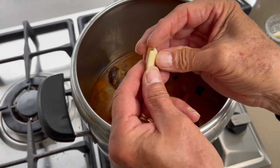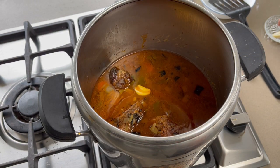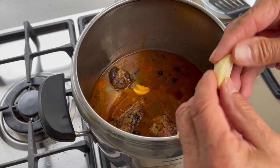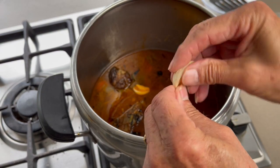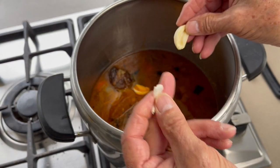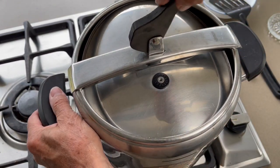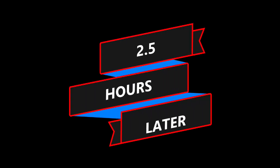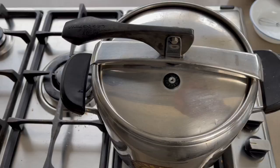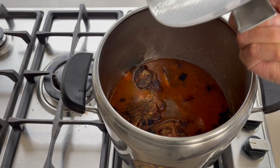Then we add the garlic — notice I remove the green part of the garlic, which makes it a little bit better. Put the lid back on and return to cooking for another 30 minutes. After a total of two and a half hours, the water has reduced nicely, leaving a beautiful and tasty beef stock.